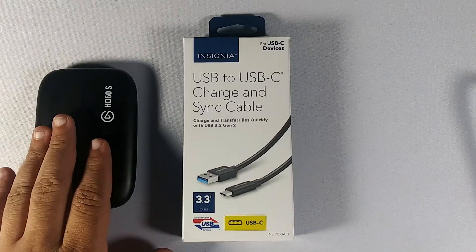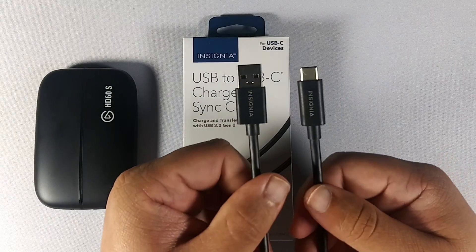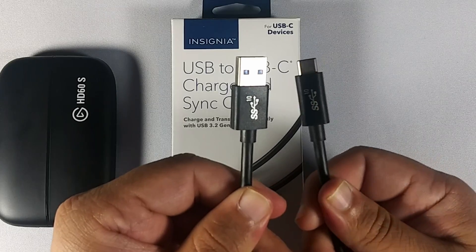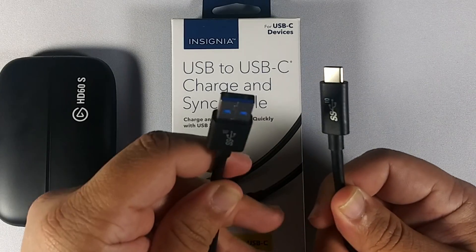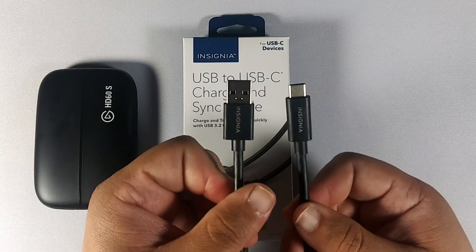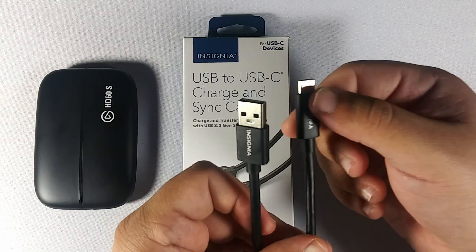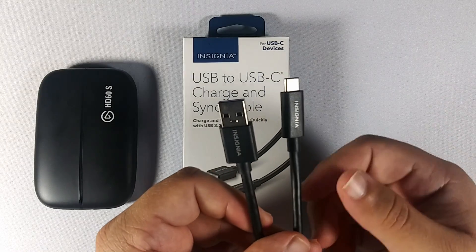The cable will work with the Elgato HD60S or the S Plus. It's three feet, not that long, and we have the Insignia name on it. If we turn it to the back we have SS10. This will be a very good replacement for the Elgato device, and we do have a USB 3.0 connector. I do not recommend that you bend it too much — the materials are not bad, but you're going to lose signal if you bend it too much.